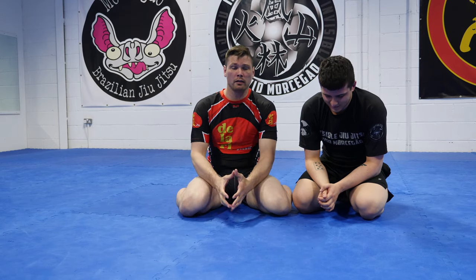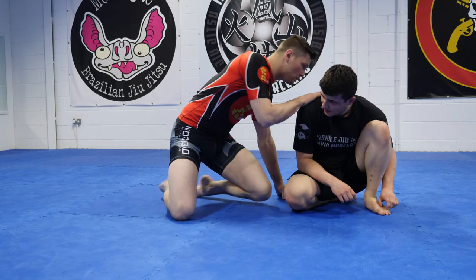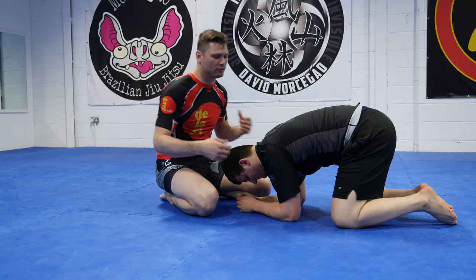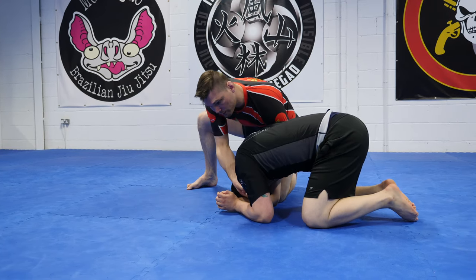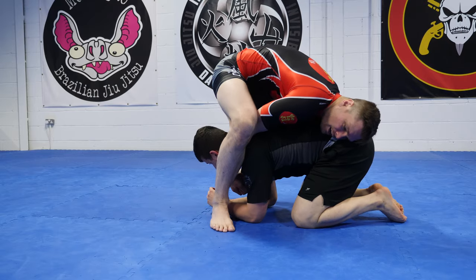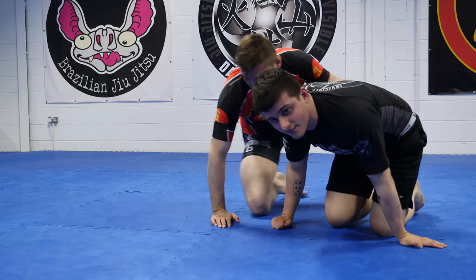There's two big reasons why most people fail with a Peruvian necktie, and they're reasons that enable him to pull his head out. So I'm going to show you how I do it and talk through the couple reasons why people usually fail. If you come back to turtle — I lock my hands off. You could have started like in our previous video, trying to turn him over for the Darce choke. And now I come back in high, then sit off to the side, pressure with my arms, leg over the back. And there is my Peruvian necktie.